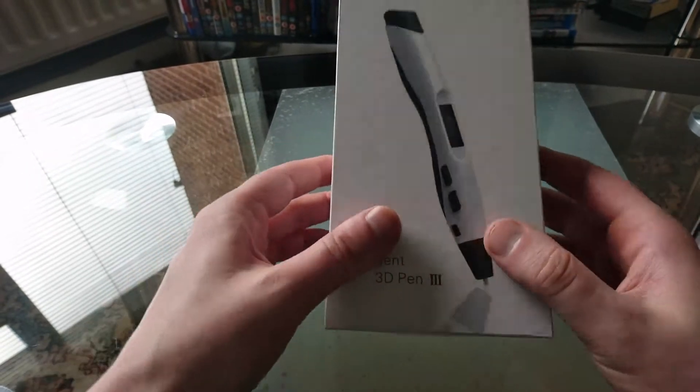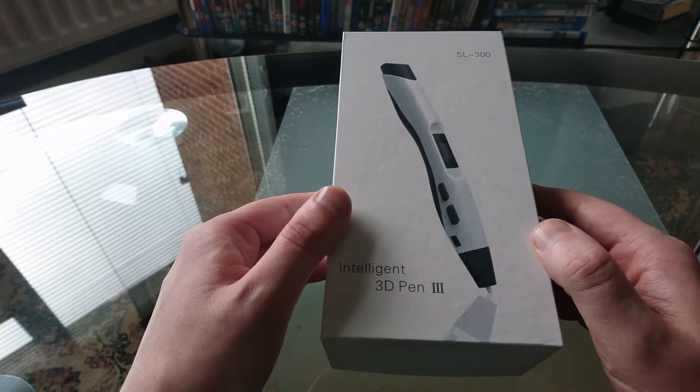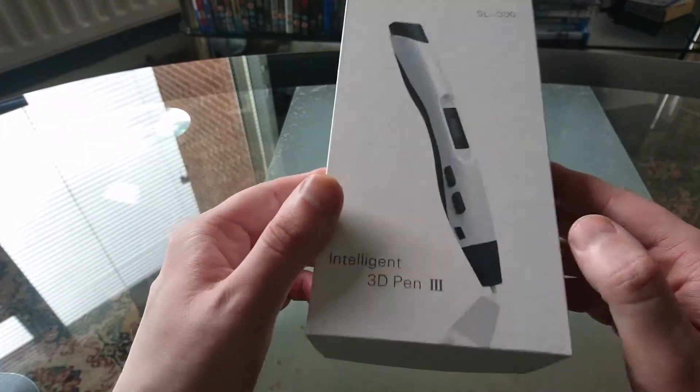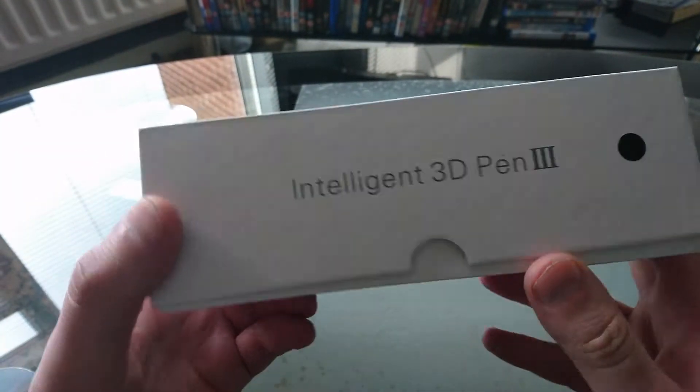This is the 3D pen. You can buy this on Amazon for around 30 to 40 pounds — I'll put the link in the description below. It's called the Intelligent 3D Pen 3.